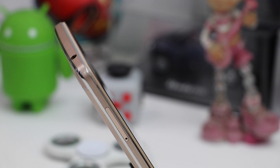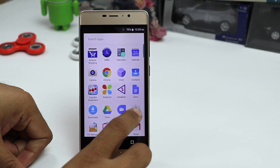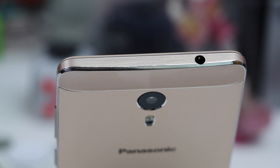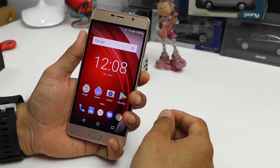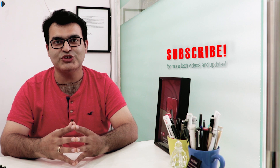At a price of under 13,000 rupees, the Panasonic Eluga A3 Pro with its metallic body, fast performance, good specifications, good cameras, premium design, and very nice build quality makes for a very good phone in this price segment. It is a thumbs up from us — go ahead and get one for yourself. If you enjoyed watching this video, give us a thumbs up, let us know in the comment section what you think, and share your suggestions. Subscribe for more such videos. This is your host Rohit Khurana signing off — thanks for watching.